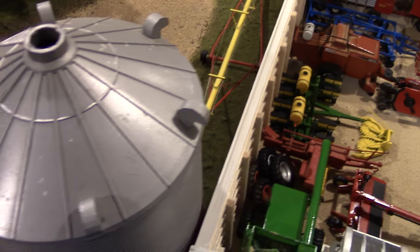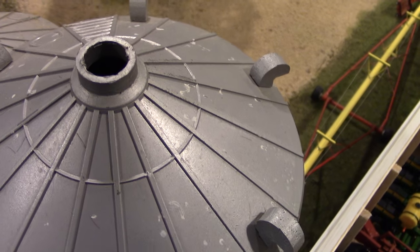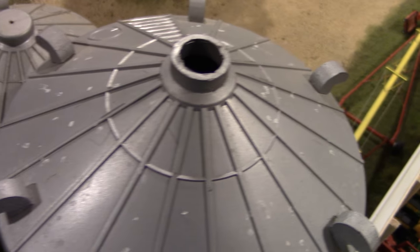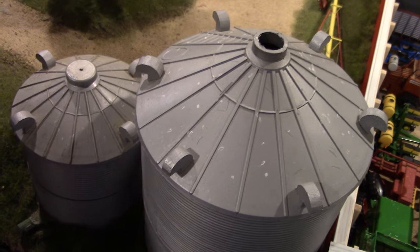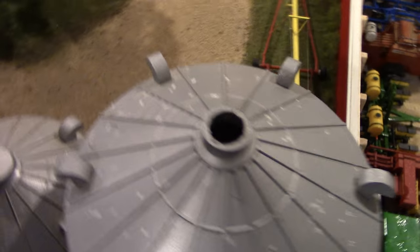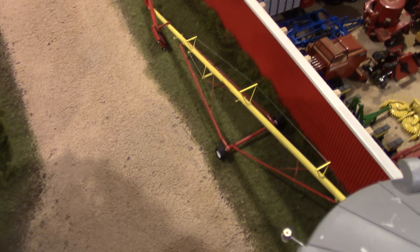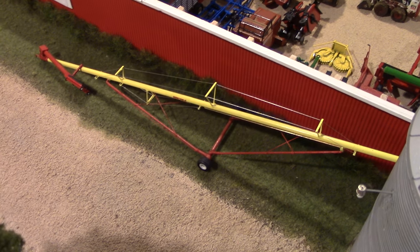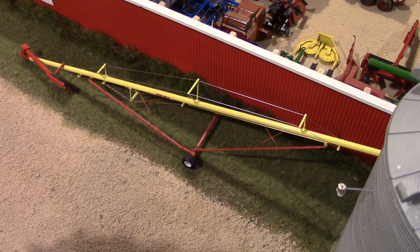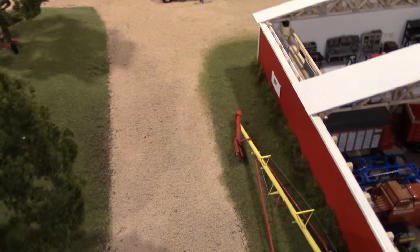The grain bins have been detailed with bird droppings where pigeons would sit — a hotspot on Simon Family Farms. The grain auger leaning against the shop is a Westfield, believed to be a 65 or 70 footer, built by Grant Peterson — a very nice piece on the display.